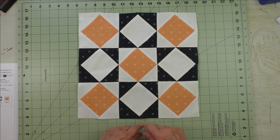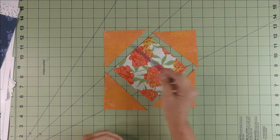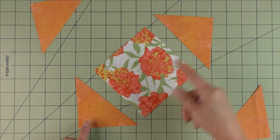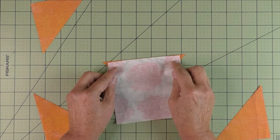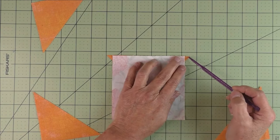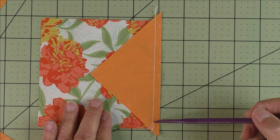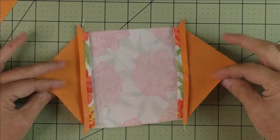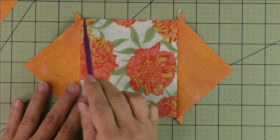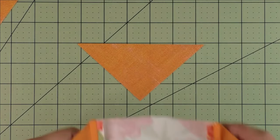Tutorial — piecing the square on point using rotary cutting patches: you have four half square triangles for the corners and a large center square set on point. Start by piecing opposite sides — center the square on the triangle, matching the long edge of the triangle to one side of the square, checking that the triangle overhangs on both sides are roughly equal. Stitch a quarter-inch seam all the way down, do the opposite side, then press seams open and trim the extending edges flush with the side of the square.